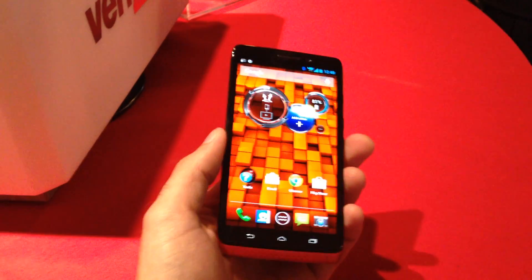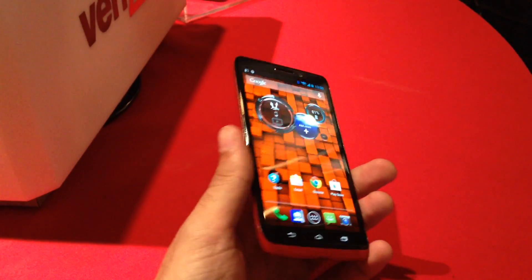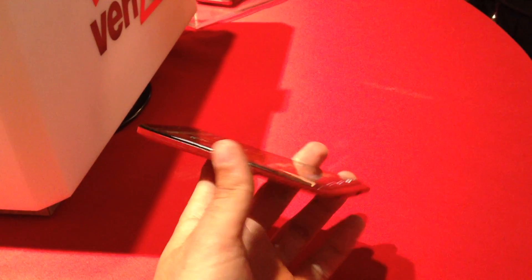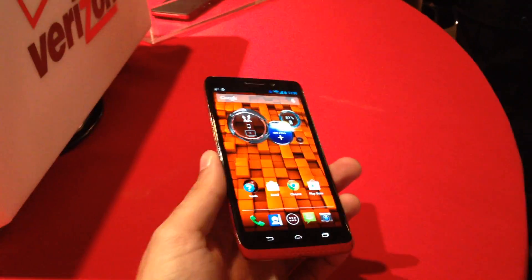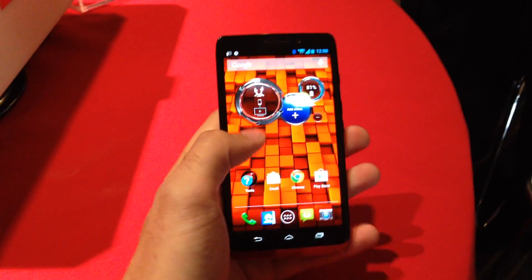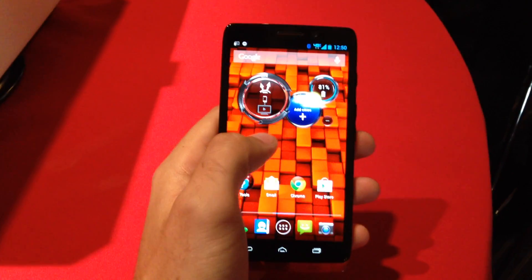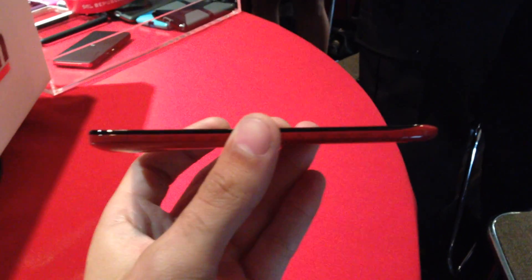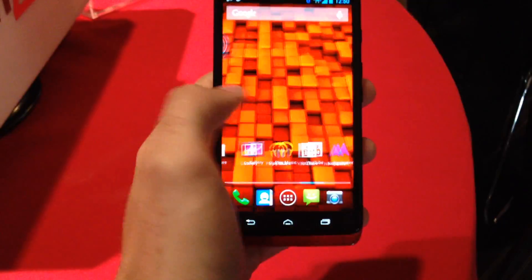In my hand here I've got the Droid Ultra, and this is a 7.18 millimeter thick phone with a five inch display. It's running Android 4.2.2 and you can see it's very similar to the Razr HD that came out last year — the thinner version, not with the big battery. That's going to be the Droid Maxx, but still a pretty sizable upgrade to the phone.